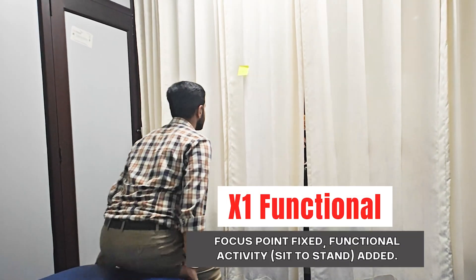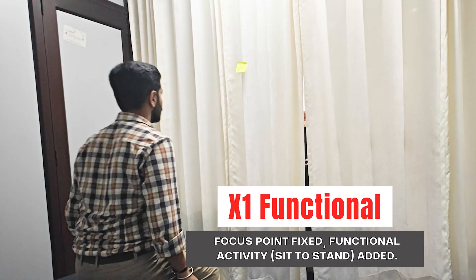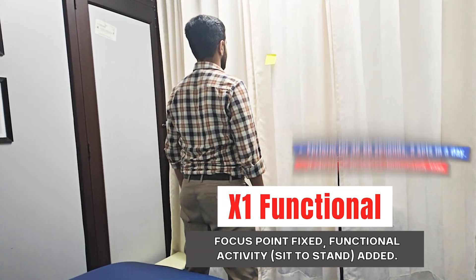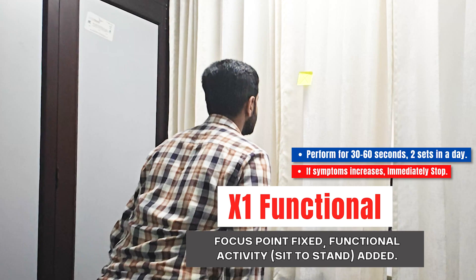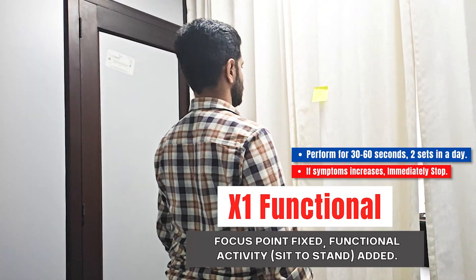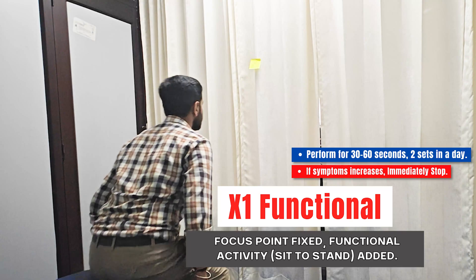The next one is the X1 functional variation. This is again a progression exercise where a functional activity is added while keeping the gaze stable. The activity here is sit to stand, but you can choose different functional activities based on this concept.